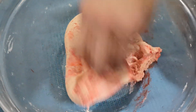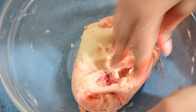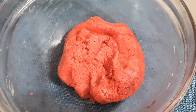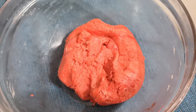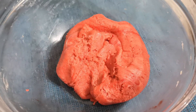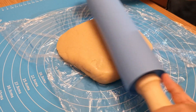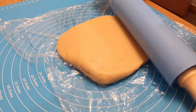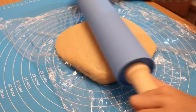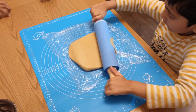Take a cling film wrap and cover the dough with it. Keep both the white dough and the red color dough in the refrigerator for 1 hour or up to 24 hours. I kept mine for 1 hour and then took it out for making the cookies.